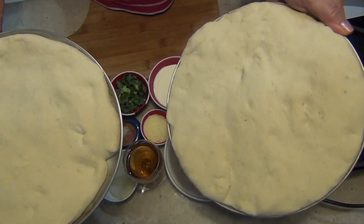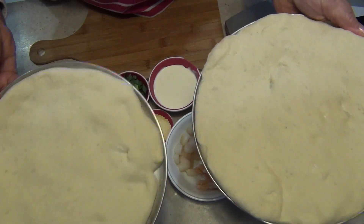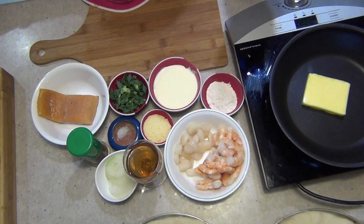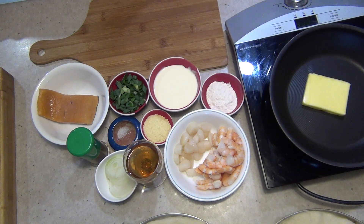The pizza doughs have risen for another 30 minutes and are nicely risen. We're doing two styles of pizza — both seafood. One is a cream and wine based pizza and the other is the traditional tomato based pizza.